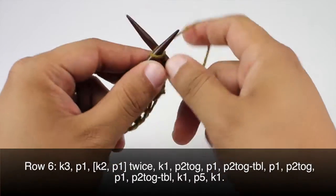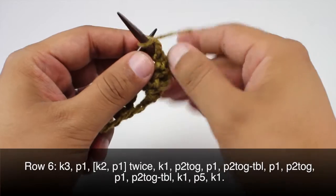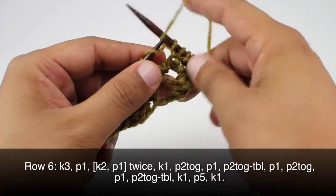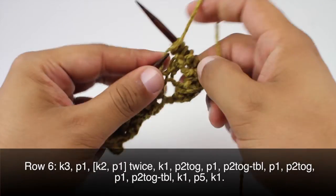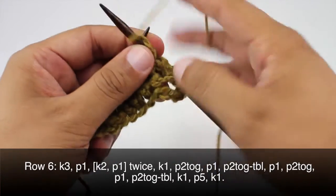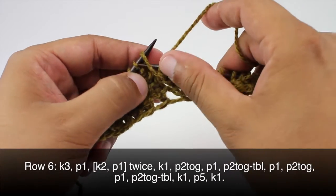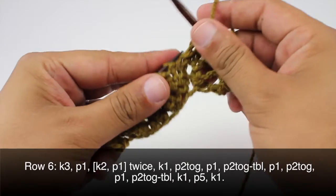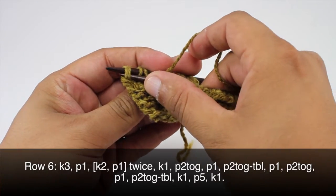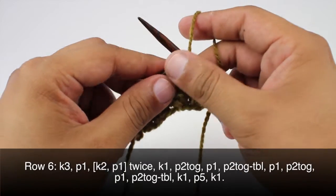Row six: we're going to begin by knitting three, then we're going to purl one and purl one, then we will knit two and purl one. We'll do that two times total, so another knit two and purl one. Then purl two together and purl one, and then purl two together through the back loop — coming around to the other side, inserting our needle from the second stitch through the first stitch, and flip that back around.